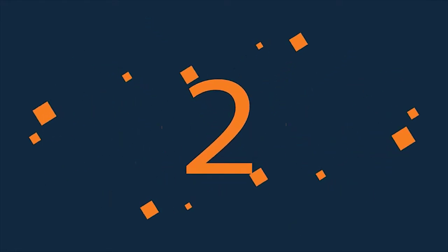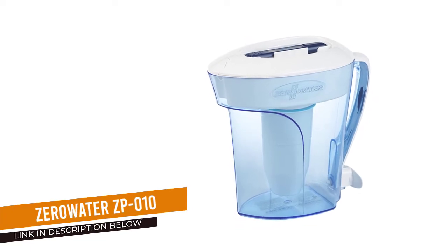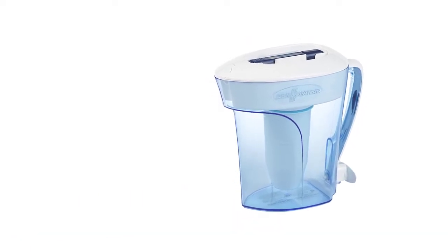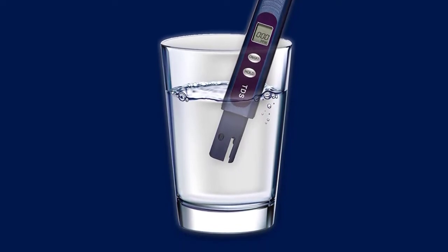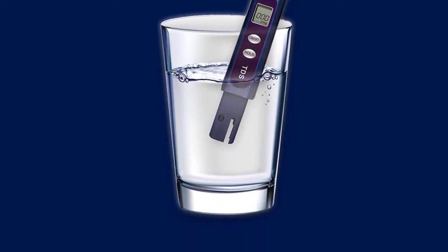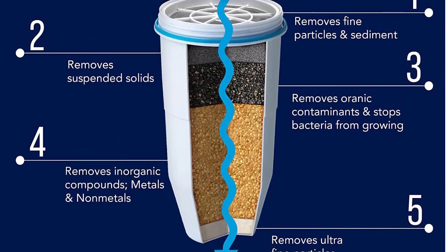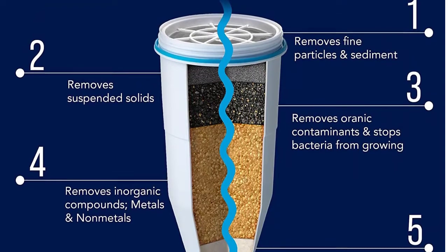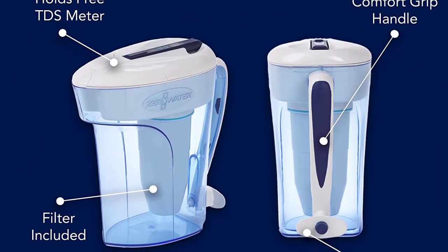Number 2: Zero Water ZP010. Zero Water's innovative two-in-one pitcher allows you to pour out of the spout, or it can dispense water while sitting on the counter with a push-button spigot at the bottom of the pitcher. The Zero Water 5-stage system comes with a Total Dissolved Solids meter, which tells you the number of dissolved salts and minerals present in the water, such as calcium, magnesium, sodium, sulfate, and more.